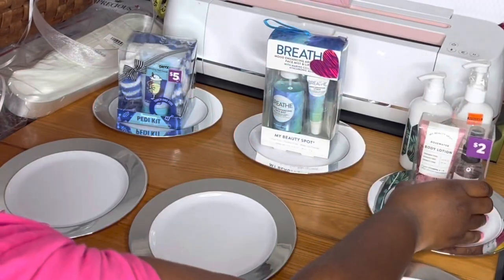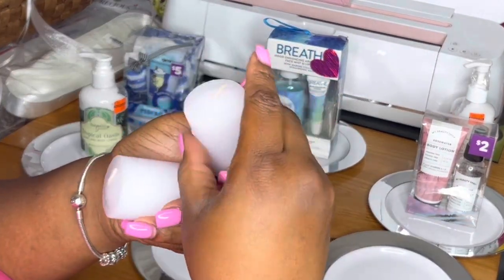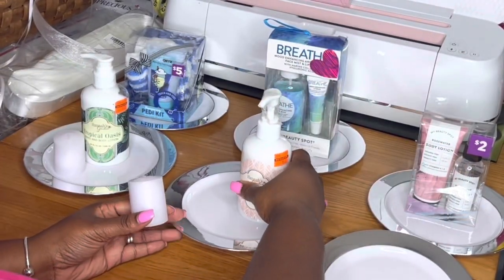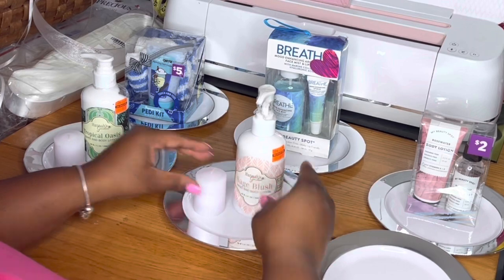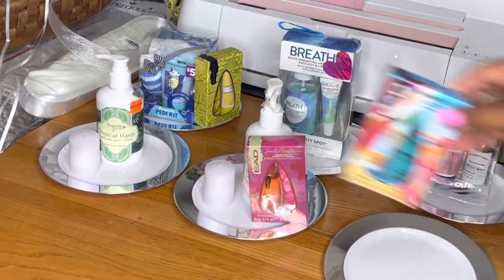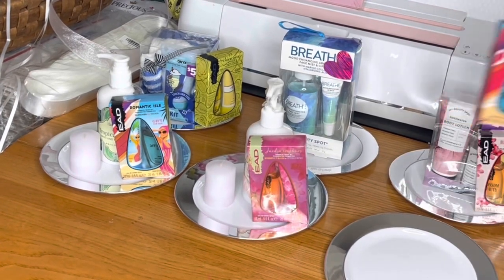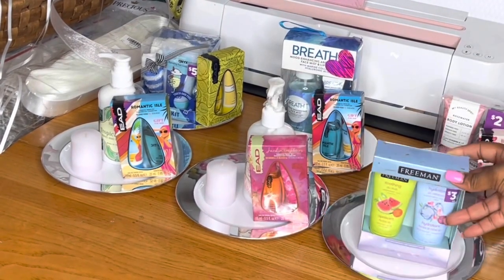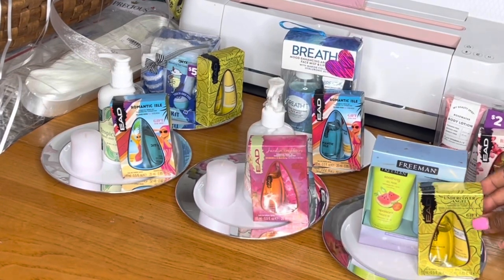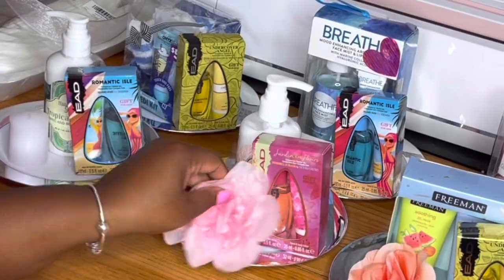I have items from Dollar General, Big Lots, and Hobby Lobby that I got on clearance. Some of those lotions I got for 79 cents, the breath set in the back I got for a dollar 50, the Dollar General items I got for 20 cents, 50 cents, 30 cents for the face mask, and all of the little perfumes I'm adding were 50 cents from Family Dollar.